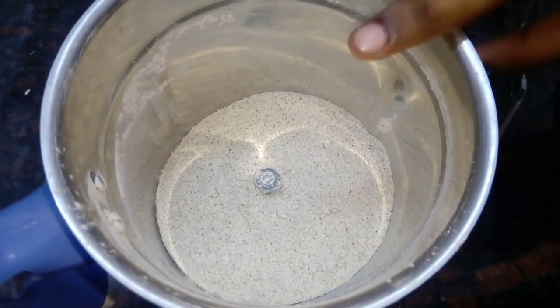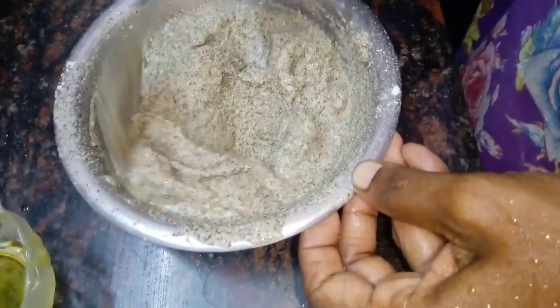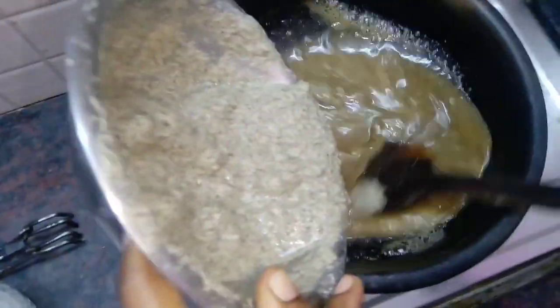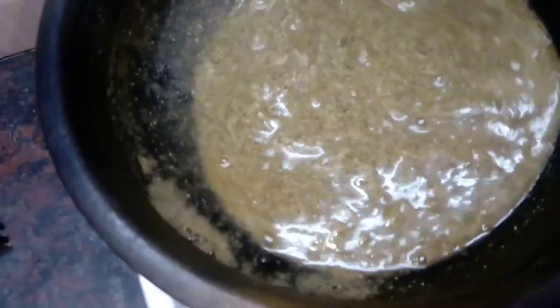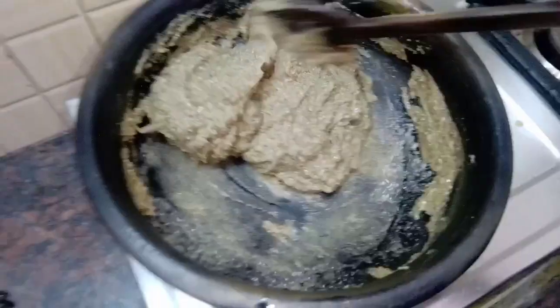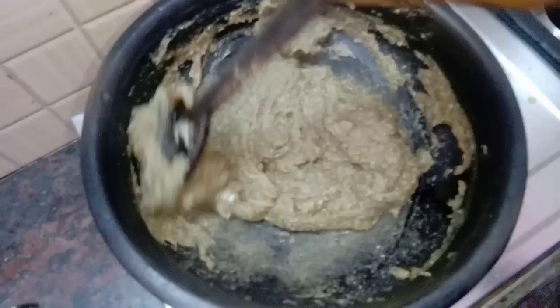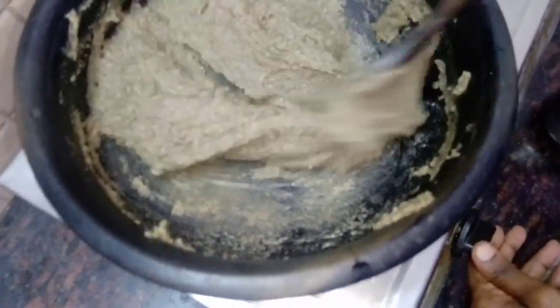I am going to cut it in the middle of the day. Cut it out and cut it out. The color will be very good.